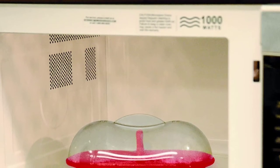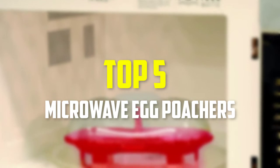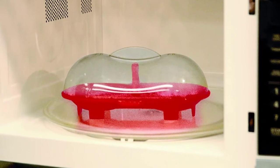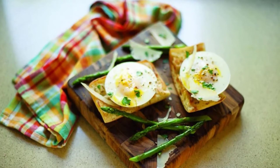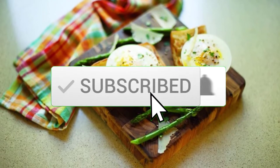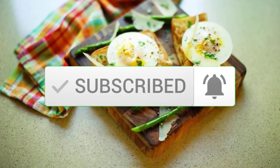Hey guys, in this video we're gonna be checking out the top 5 best microwave egg poachers that are available on the market for their true quality. I made this list based on my personal opinion and hours of research, and have listed them based on popularity, quality, price, durability, user opinions and more. If you want to see more information and the updated price, you can check out the description below, and also make sure to subscribe for more reviews. Let's get started.